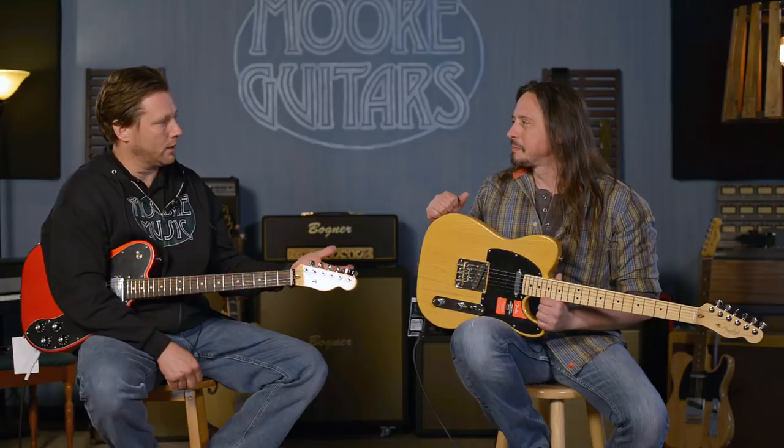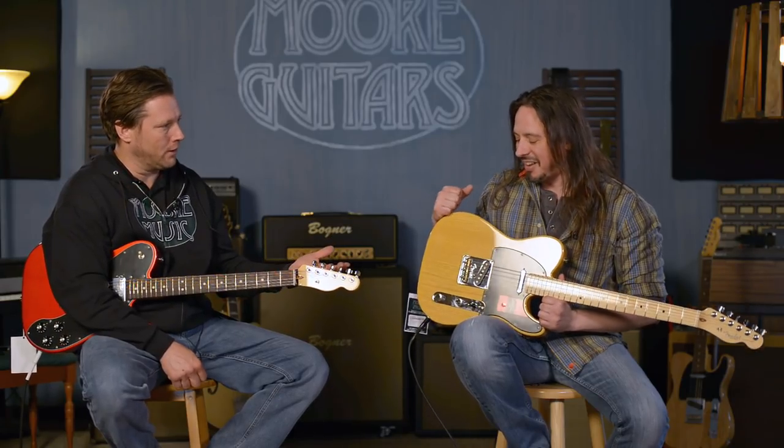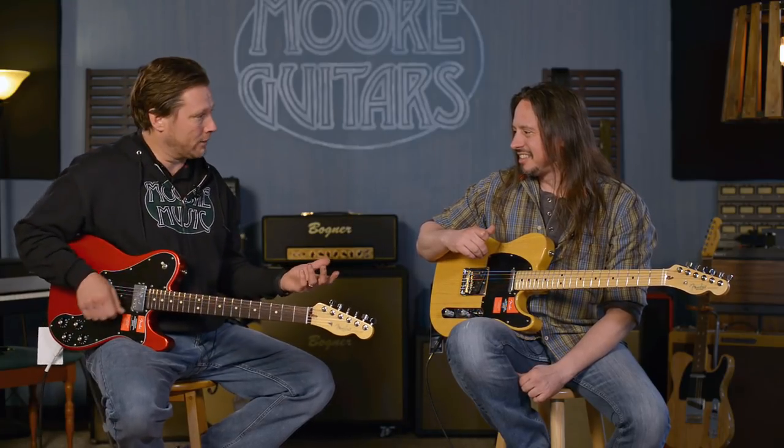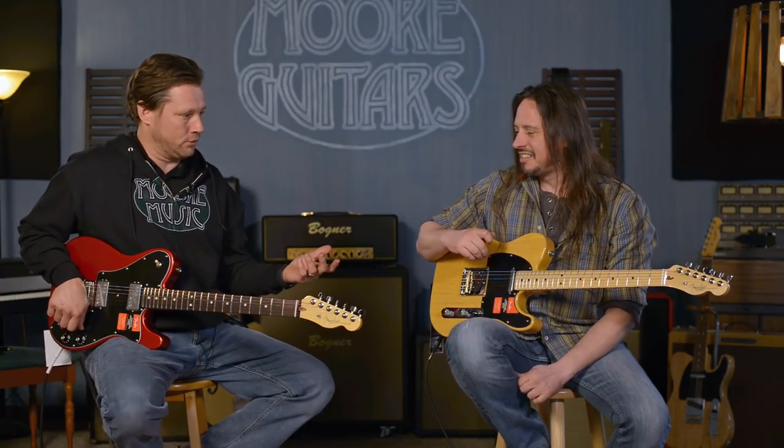So you don't normally play country every weekend? No, I suck at it. Well, I'm even worse, so I'm not even going to attempt it. To set up a country groove so everybody can hear is hard for me. I'm just going to do that rollback thing and play a little blues thing and let you drift in and out of blues and country.